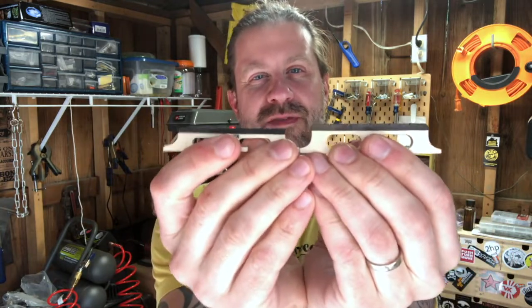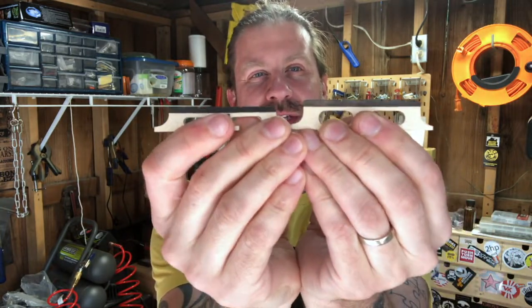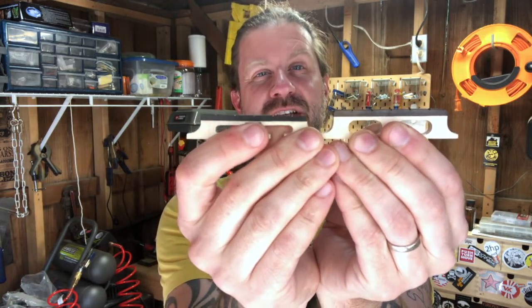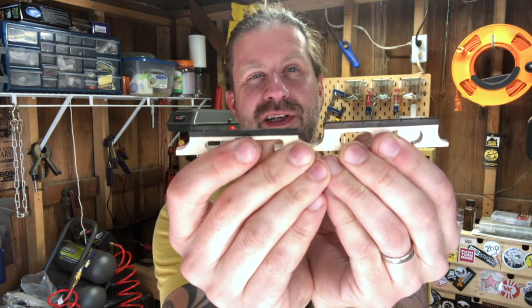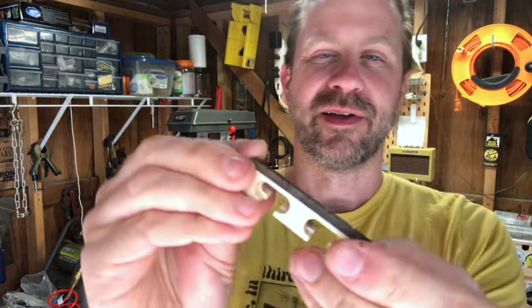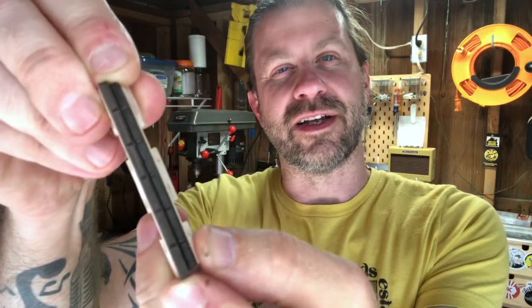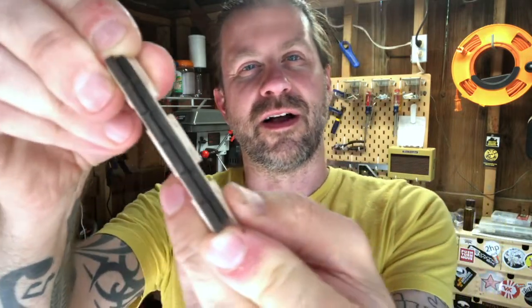Okay, so I have the two bridges here. This is the bridge that came with the banjo and this is the one I just got. If I hold them next to each other, the new one is significantly shorter, so it should help bring those strings down. And you can see the slots that are naturally grooved in there line up just perfectly, so I don't think we'll have any string spacing problems.